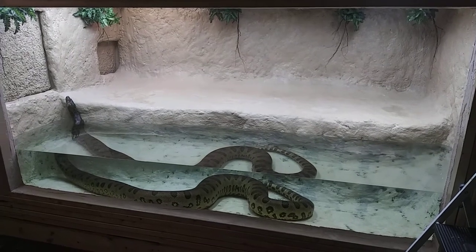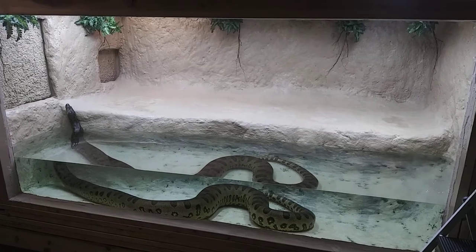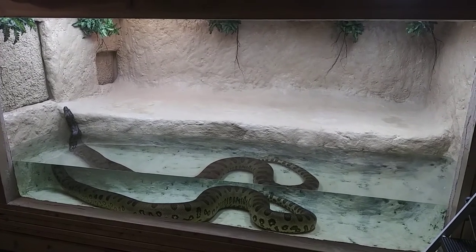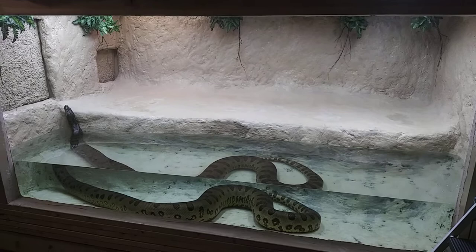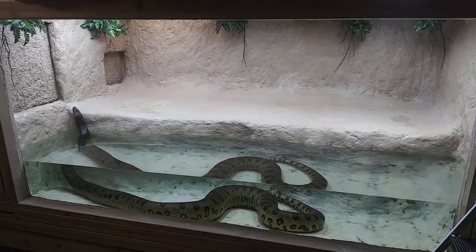In this video we're going to run over the basics of the anaconda enclosure — functionality, equipment, dimensions, basically everything. And then we'll move on to the reticulated python enclosure to the left of it in the next video.